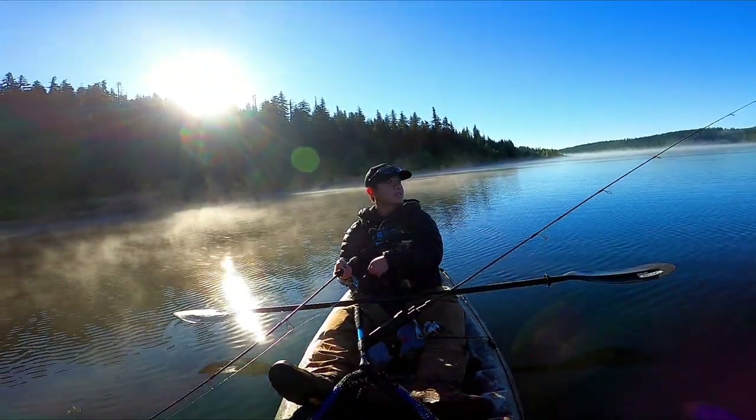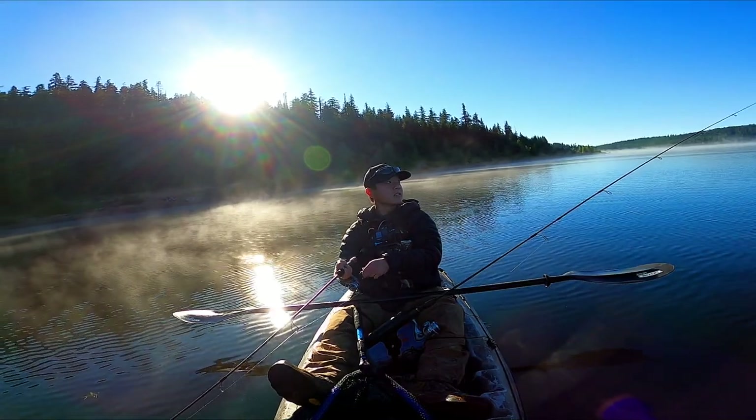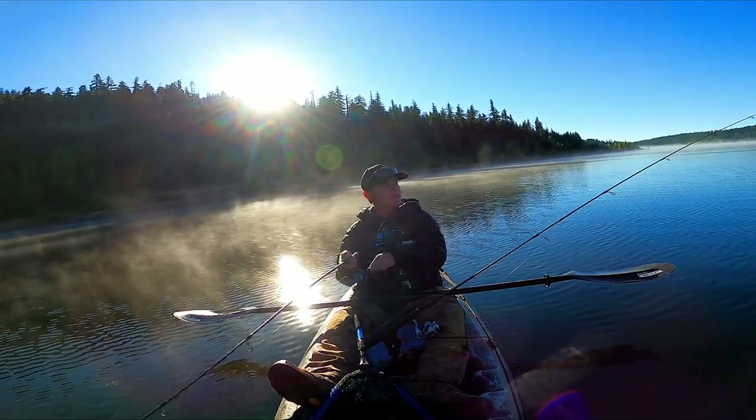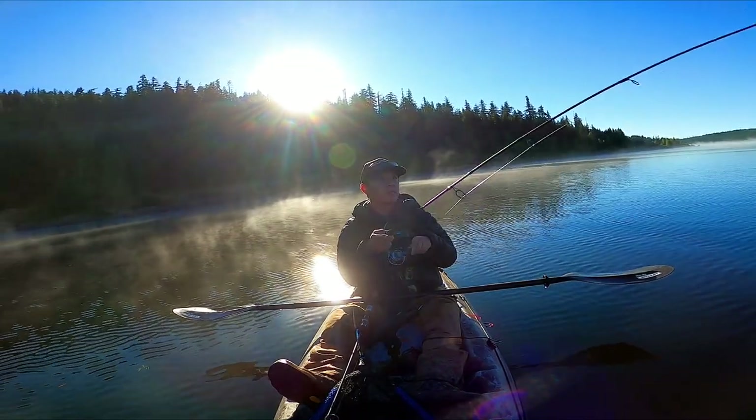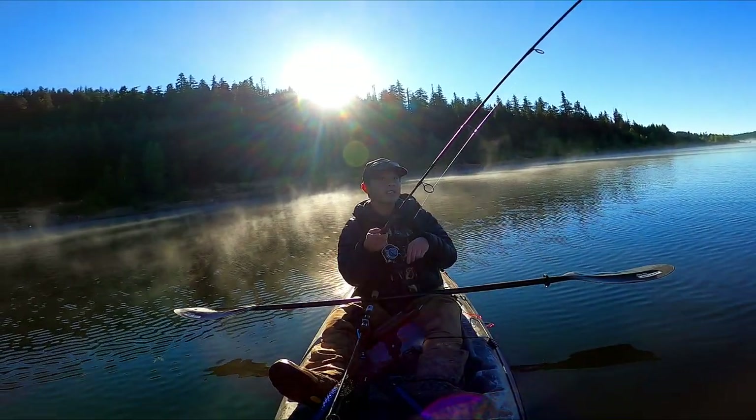This one's getting hit. I think he just got off.